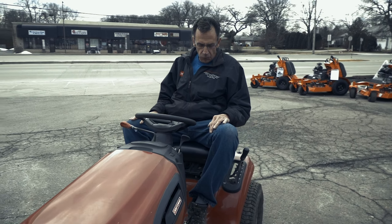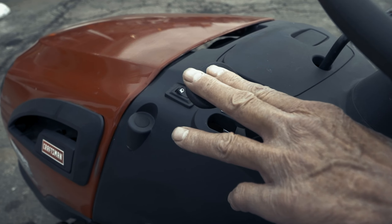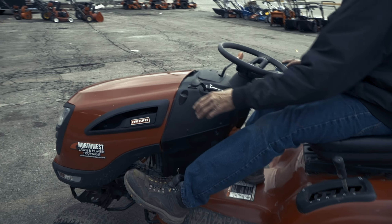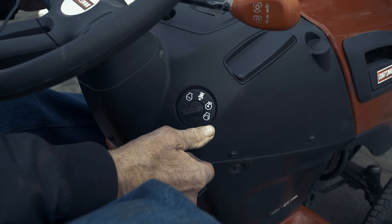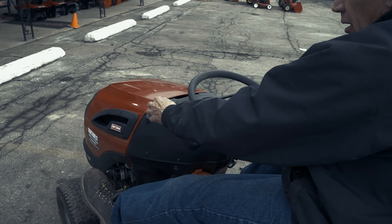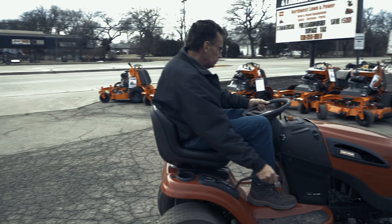So Craftsman — all the tractors — you've got to have the brake in, reverse your choke, forward, and then try to start. We'll see you next time.